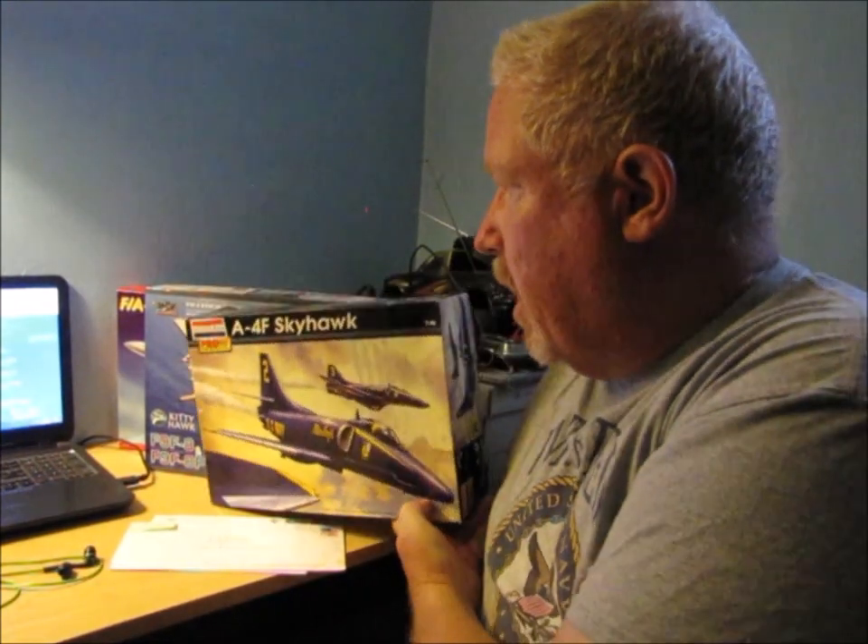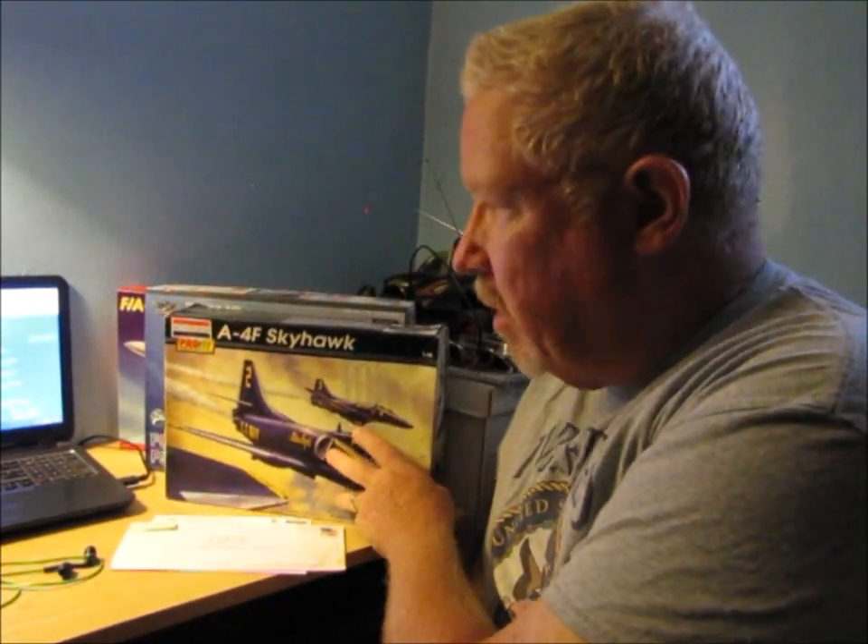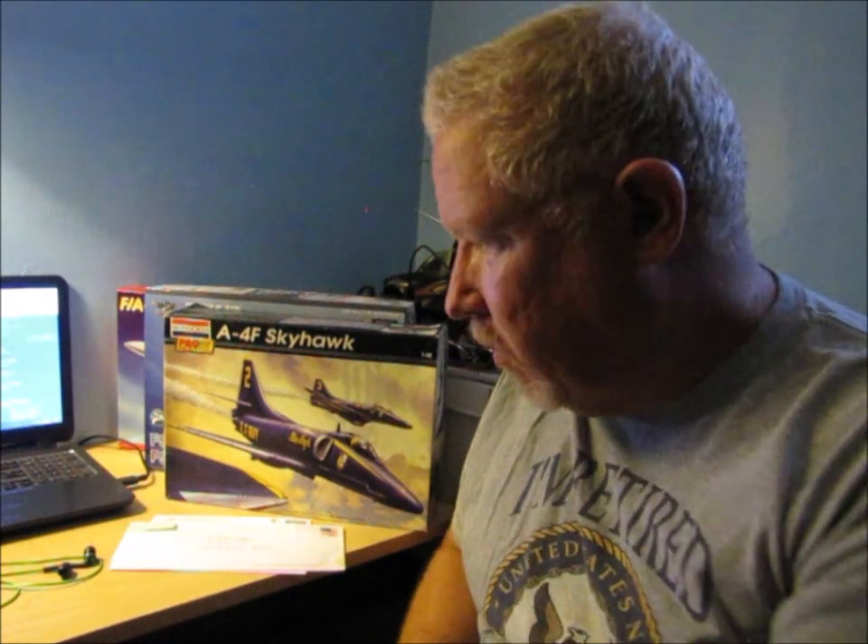Now, the reason why I have these other kits sitting out here — you probably ask, if you're only going to work on one, why do you have some other kits sitting out there? I'm going to address that in a minute. But first, let's take a look at these shop cards.